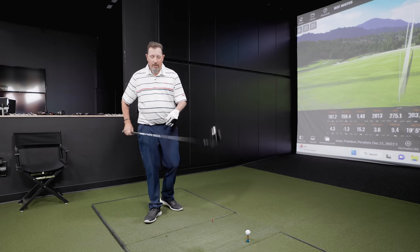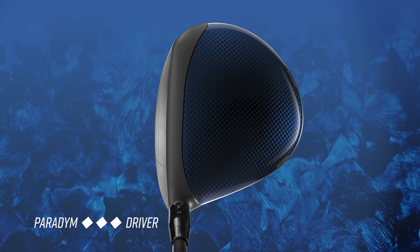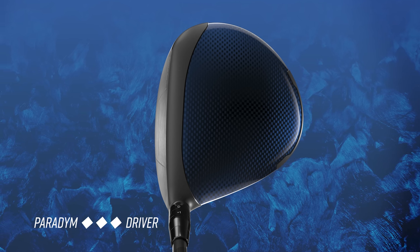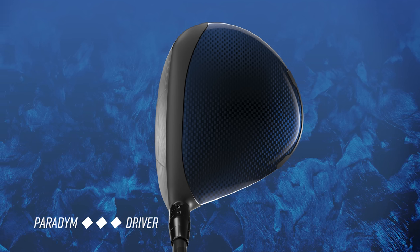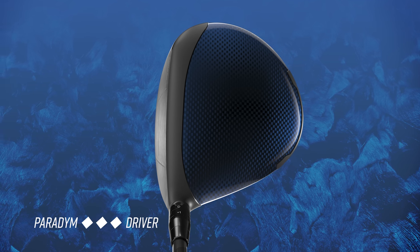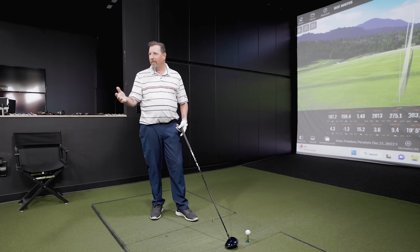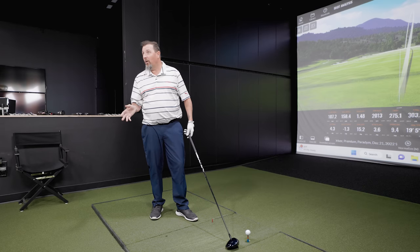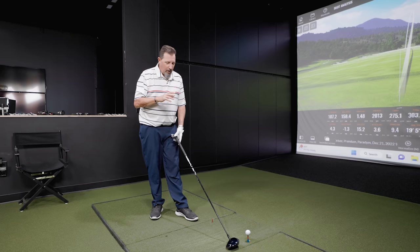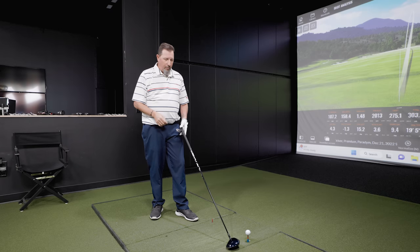Kevin, the Triple Diamond — shape-wise, can you tell it's more compact? You can tell it's differently shaped. Whereas the Paradigm is designed for a little higher MOI, it's a little wider in a couple spots. The Triple Diamond definitely has more of a fade-bias shape — players want that workability and they don't want to see the ball turning left. From a setup standpoint, it definitely looks like the window is going to be further to the right than what we saw with the Paradigm.